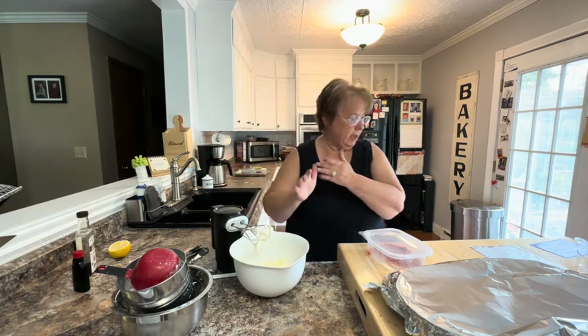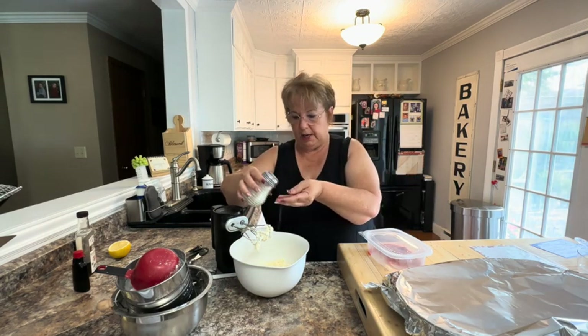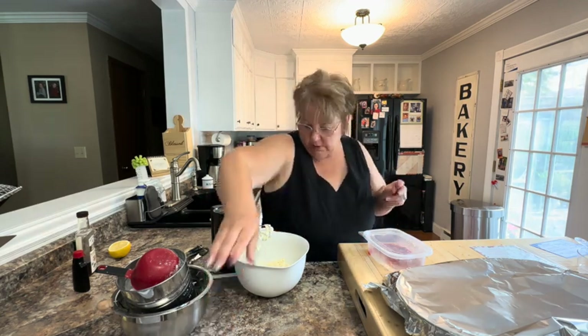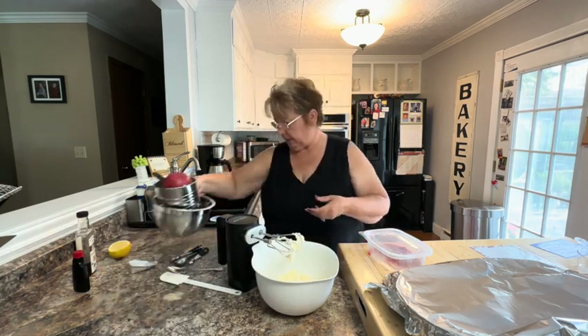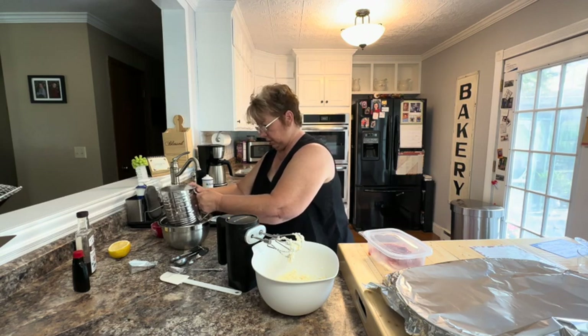Now I want to add a pinch of salt first, and then my powdered sugar. I'm going to add four cups of sifted powdered sugar. I'm being brave — or crazy — to do this with a black shirt on.